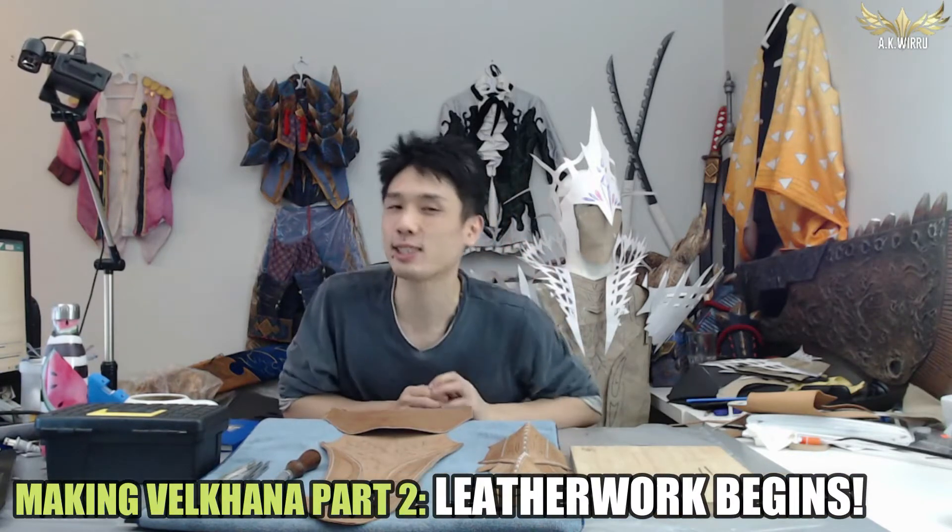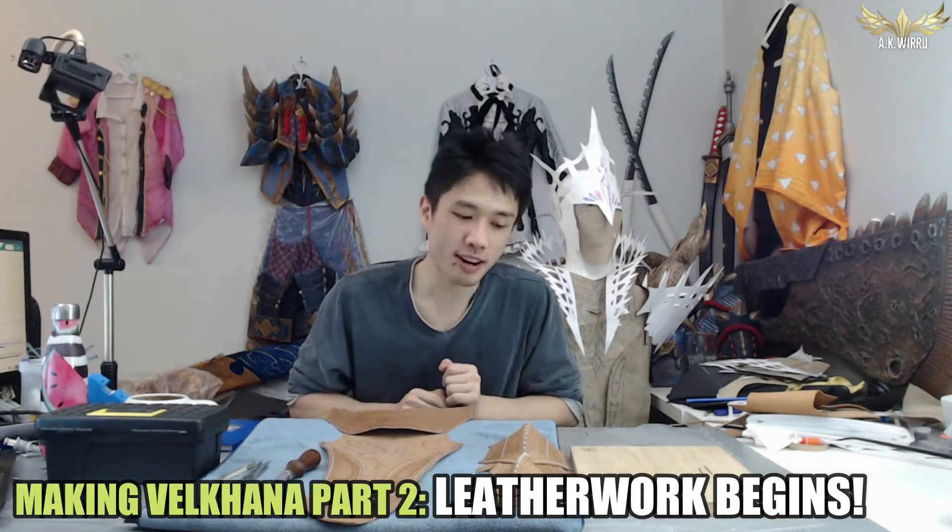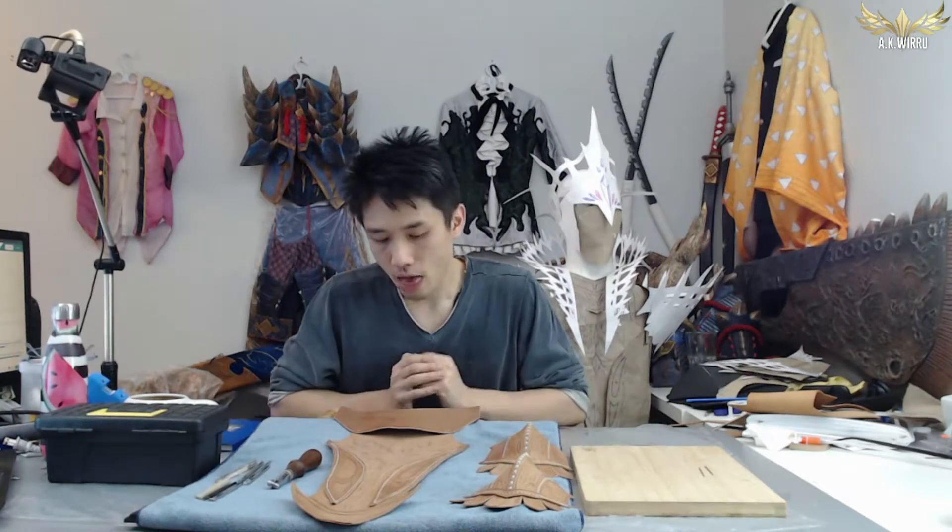If you are familiar with my work you would know that I love leatherwork and would have any excuse to incorporate it into my armor build, and this one is no different. I had some embossing leather left and I thought it would be a really nice and durable touch to use that leather to build some of the main pieces of my armor set for Vel'Kana. So without further ado I'm going to take you through the first part of that leather work.